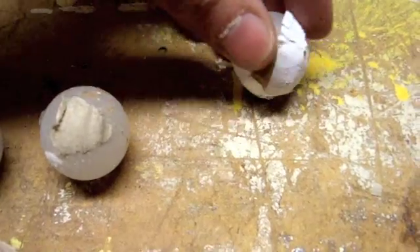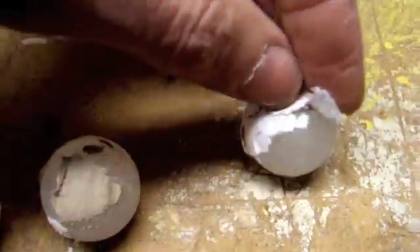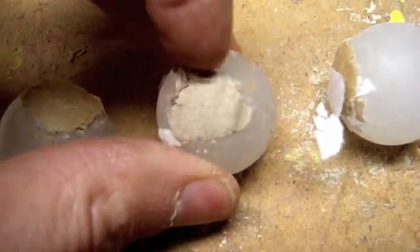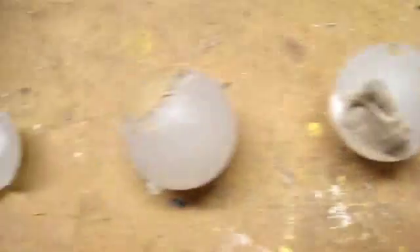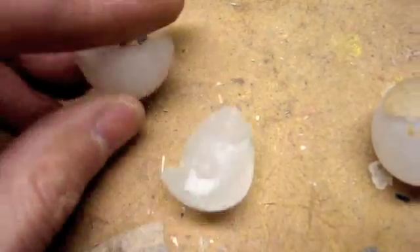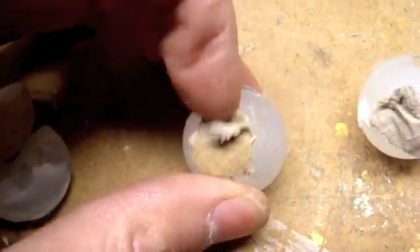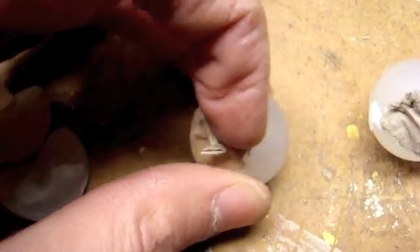Some of the balls come back with pieces of paper stuck on them, and some of them shatter. So they're reusable a lot of the time, but not always.